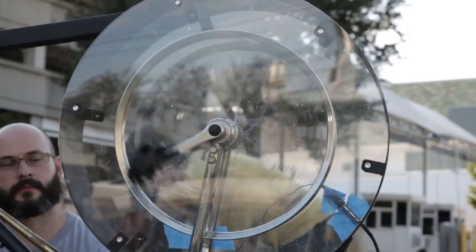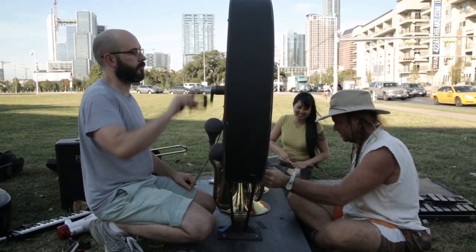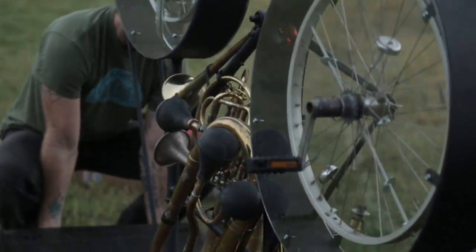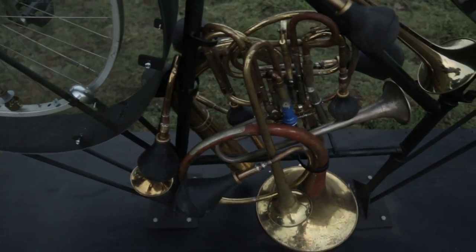Hi, I'm Steve Parker. I'm a musician and artist living in Austin, Texas, and I built the Lo-Fi Cycle, which is a musical instrument made from a bicycle.